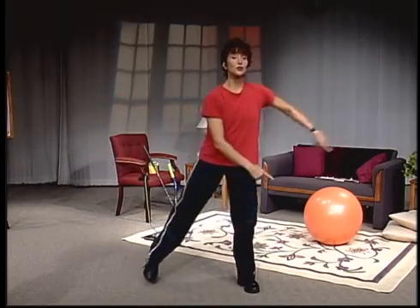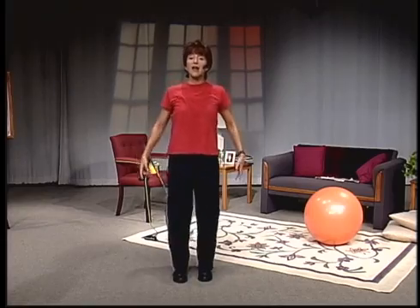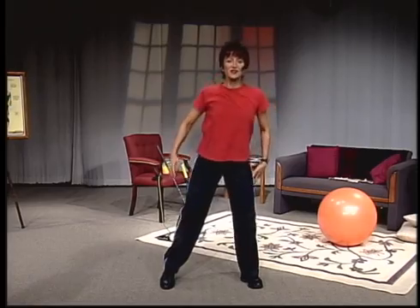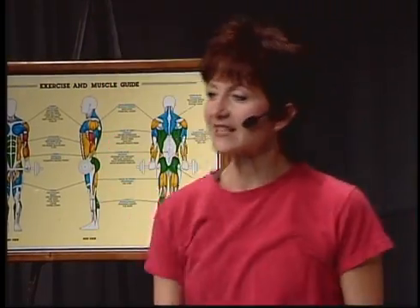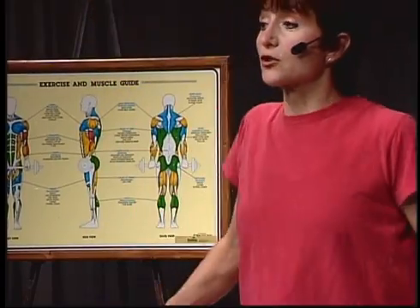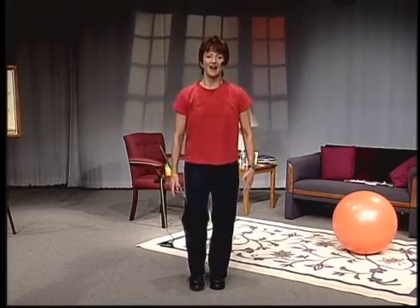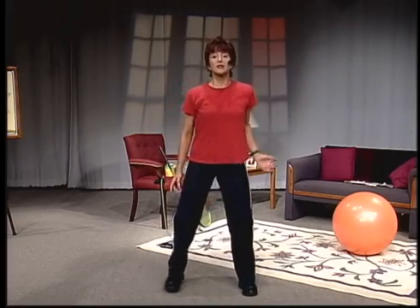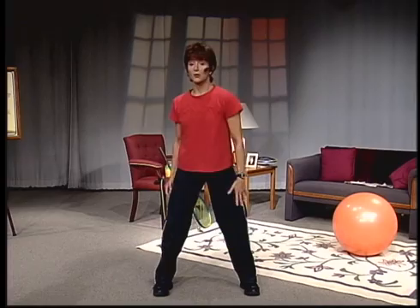March it out on your right foot and just do some shoulder rolls. Four more shoulder rolls together. You're going to isolate — right shoulder, left shoulder, right shoulder. We're going to reverse both shoulders to the front. And just isolate forward, forward, forward — and that's all.